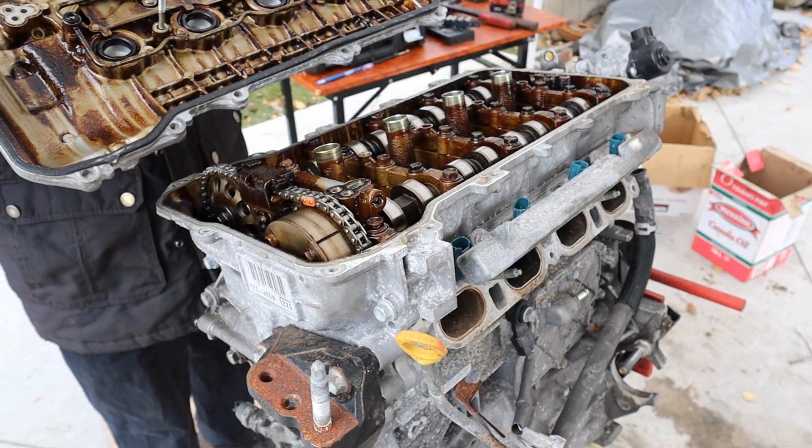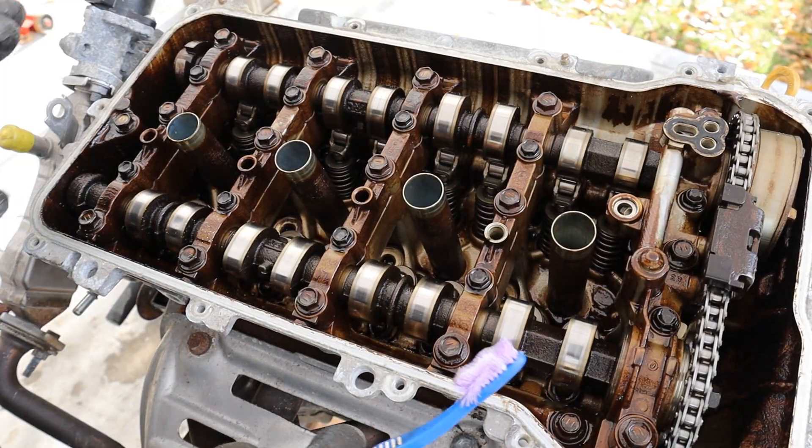It's milky. Yeah, definitely a head gasket. Taking a look under the valve cover of this 2ZR engine.